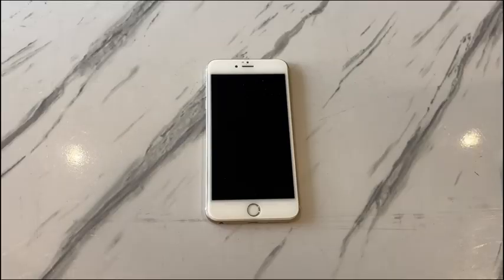Most of the time, a dead iPhone 7 is the result of a low battery, or a charging failure which could be caused by malfunctioning charging accessories or a dirty charging port. If the iPhone 7 died after installing an update, then the failed update file will be the culprit. Besides, unknown system errors and hardware failure can also cause an iPhone 7 dead screen.